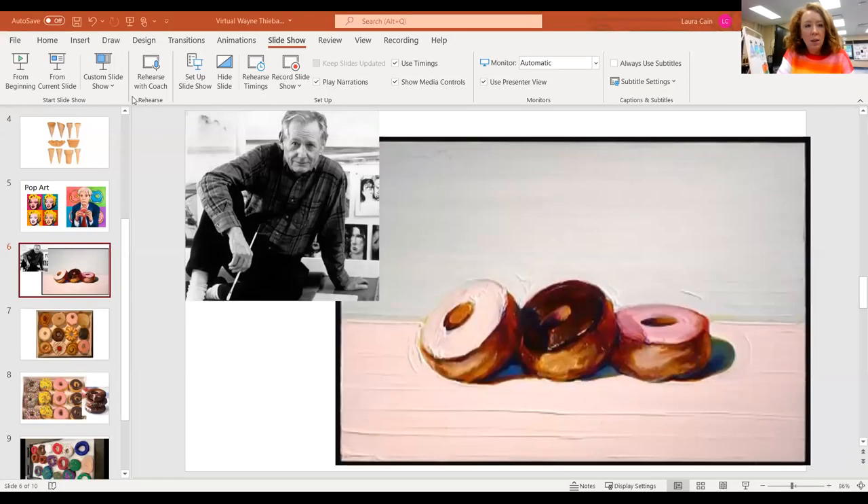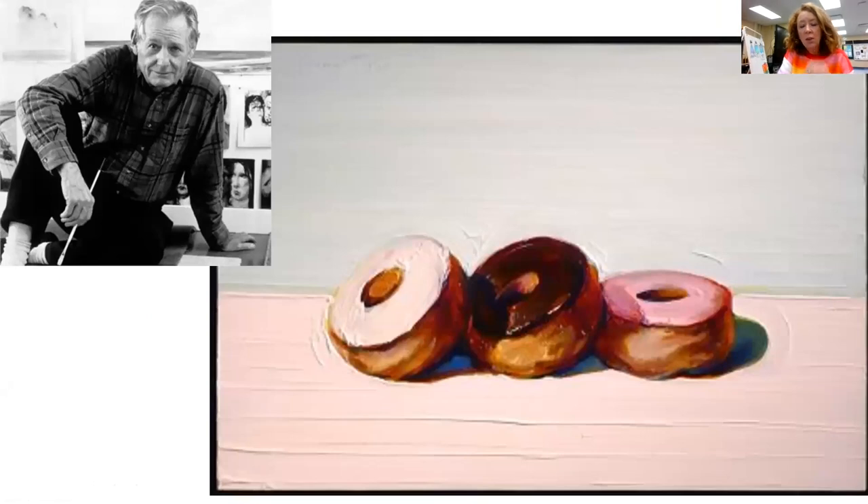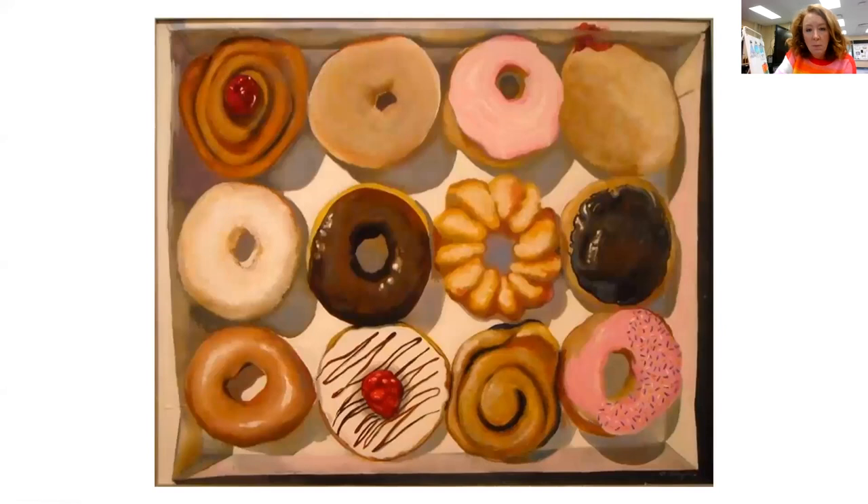This is the second part of our paper mache donut. Just a reminder, we are making these based on the artwork of Wayne Thiebaud. Here's a picture of him — he died this past Christmas at 100 years old, and he was very well known for his paintings of desserts. You can see some of his donuts here, and here's another painting of his donuts that looked realistic.